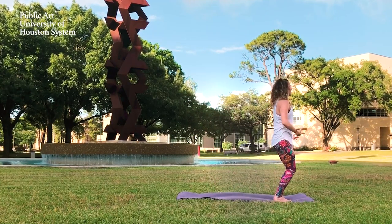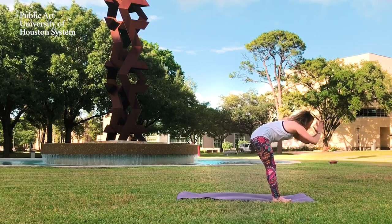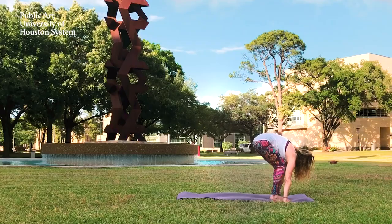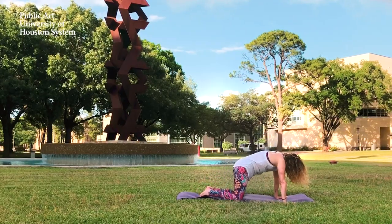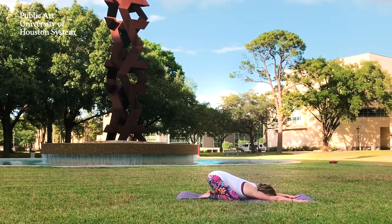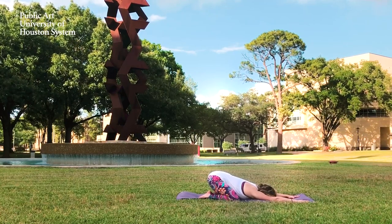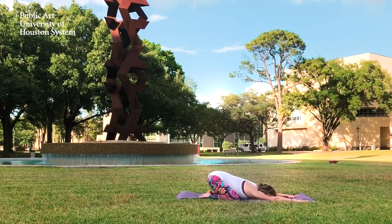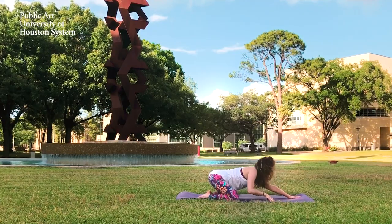Step forward to the front of your mat. Inhale, reach your arms up once more. Exhale, forward fold. Inhale to lift, flat back. Exhale, plant the palms down. Step back into a high plank, and then take a child's pose — big toes touch, knees come wide, and drop the chest to the floor. Relaxing here. You can rock your forehead side to side on the mat, loosening the forehead, or just breathe.